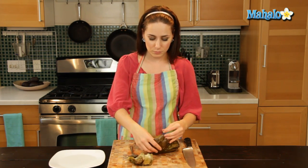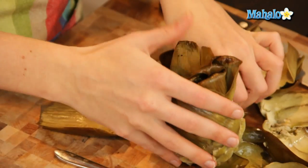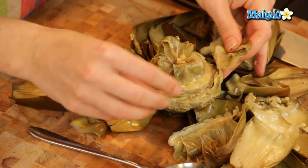So I have a baked artichoke here, and as you can see it's really soft — the leaves are pulling away, which is going to make our job a lot easier. So we just start by removing the leaves, just pulling them off. You can do this steamed, really however you prepare your artichoke is just fine.